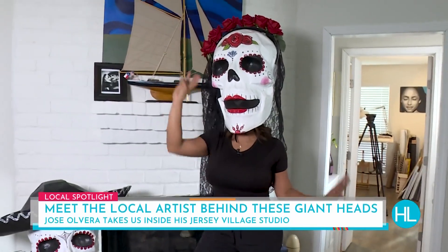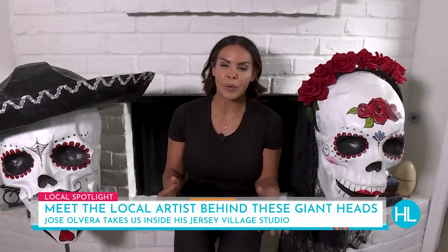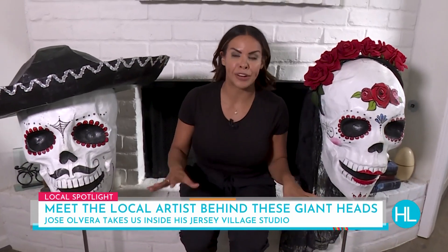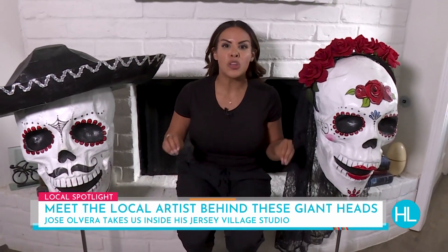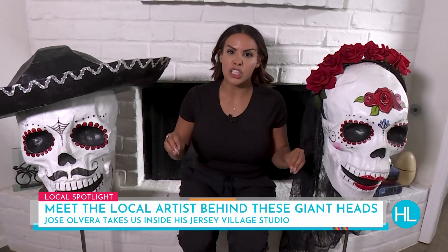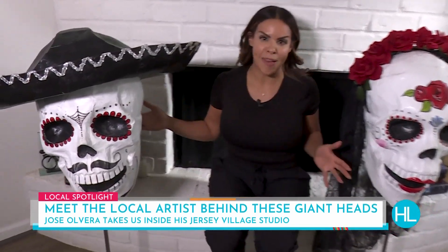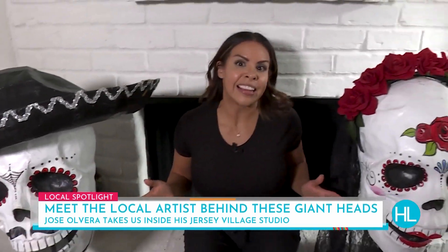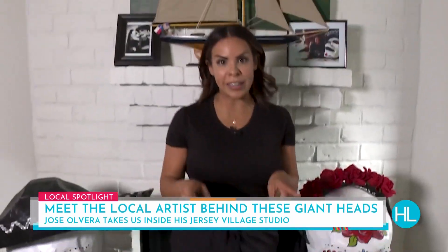I feel very Halloween right now — I don't need any help getting into the Halloween spirit, that comes very naturally for me. But if you want to be inspired and blown away by creativity, I have met the artist behind these amazing paper mache heads, and he's going to be turning all the heads come Halloween time. So let's go meet him and have some fun.